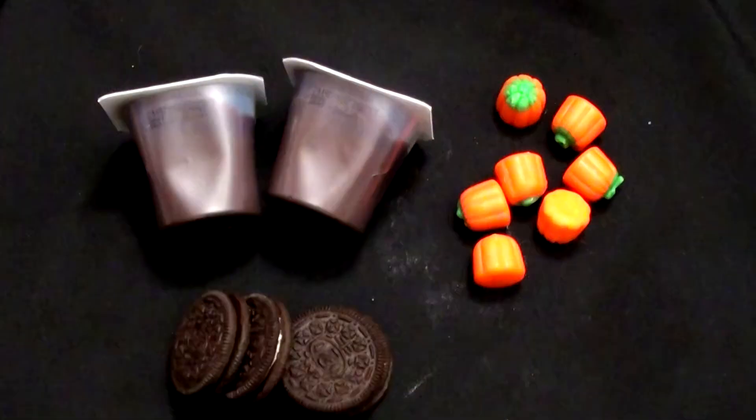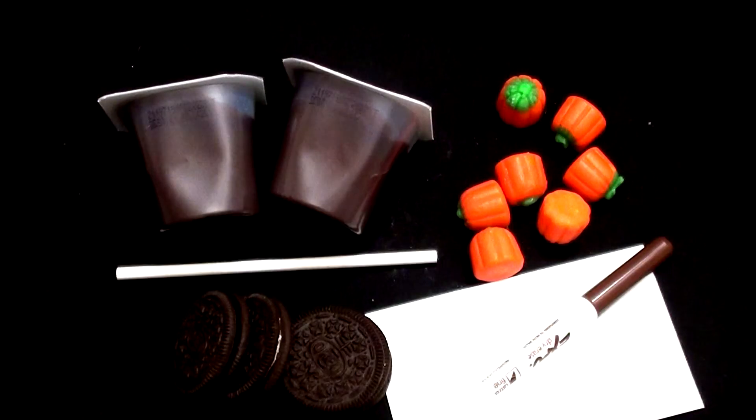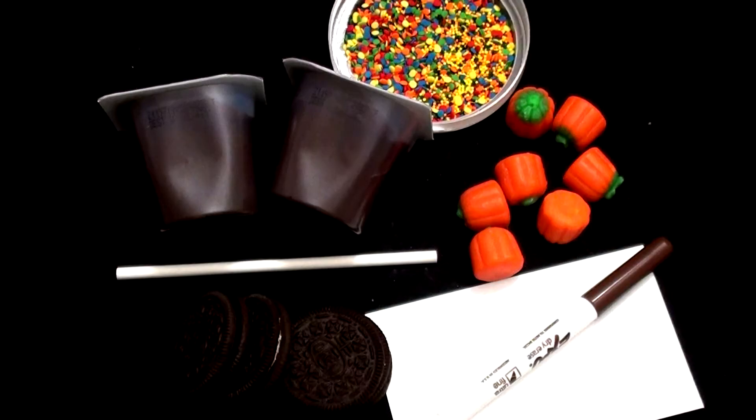For a pumpkin patch, the things you need are chocolate pudding, candy corn pumpkins, Oreos, a piece of paper, a marker, and a stick — I'm using a lollipop stick. Sprinkles — I'm going to use the orange and green ones.